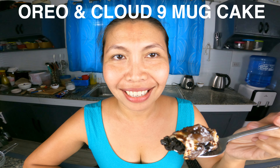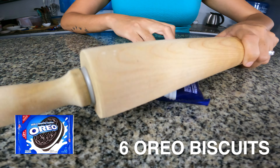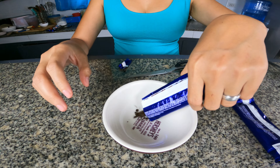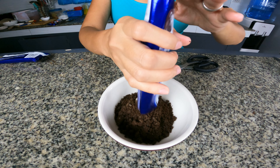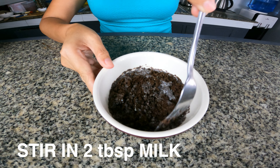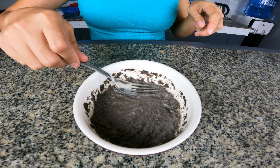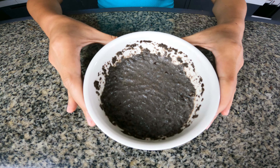This is my Oreo and Cloud 9 mug cake. The first thing you need is 6 Oreo biscuits — crush them up. Then add 2 tbsp of milk to the crumbs and stir in. It should look like this.